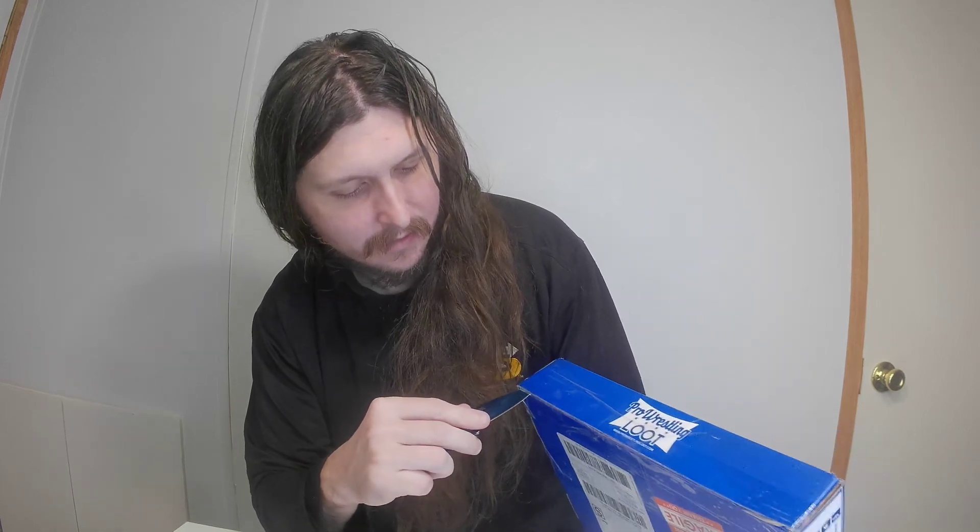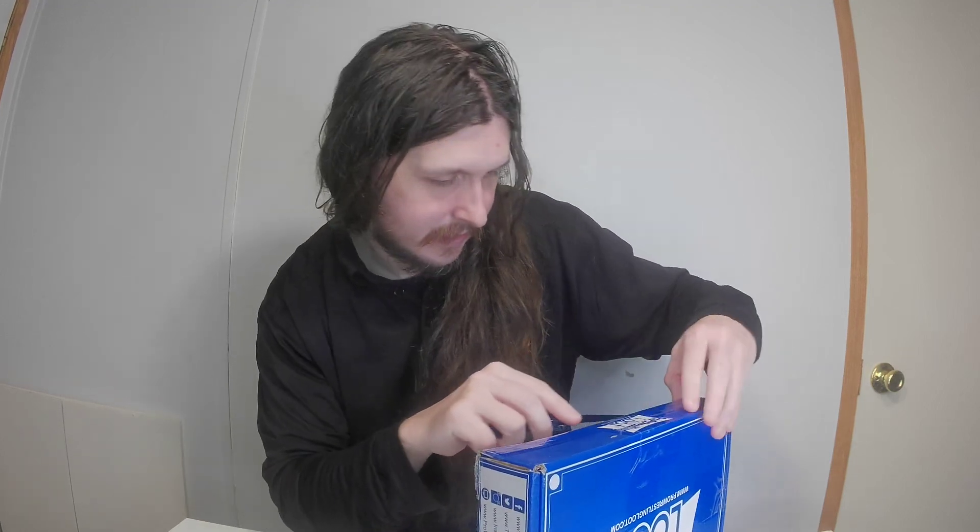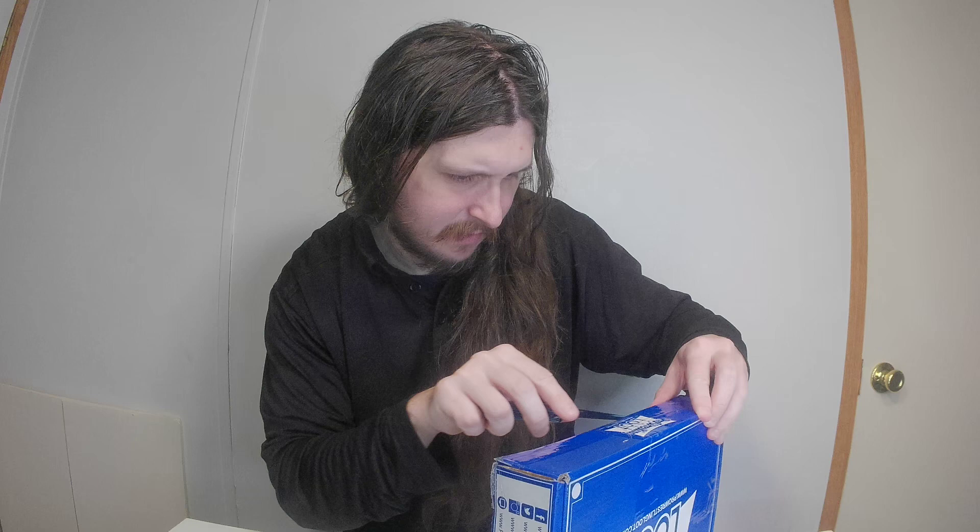I'll go with the second one which I believe is the New Year box — it's already cut here. Hopefully no water got in there. Once again I'll just contact them and get it worked out like I did last time I had damaged stuff, which did get fixed. So this is a New Year's box — I think it was a $25 or $30 box, I don't remember.